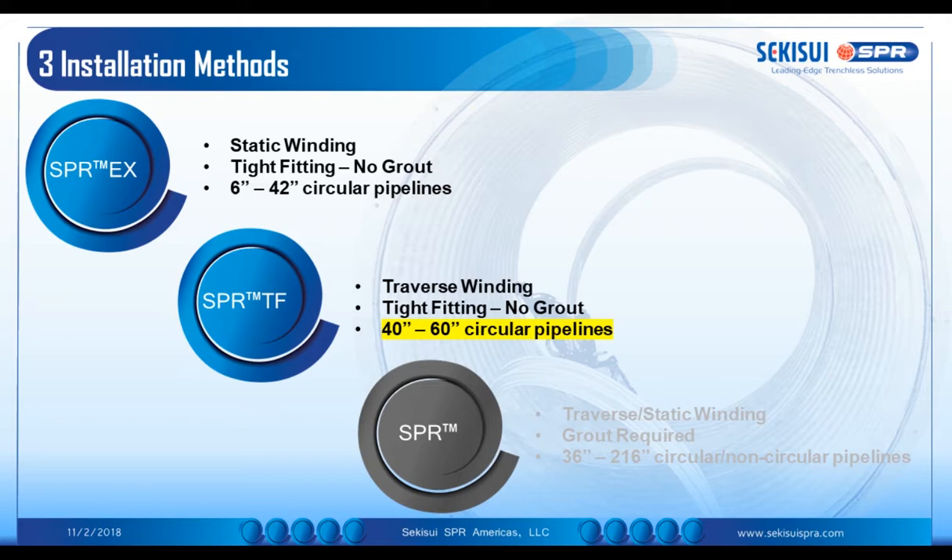SPR-TF is a reverse winding method. It forms a tight fitting liner without grout and is used typically for 40 inch to 60 inch circular applications.